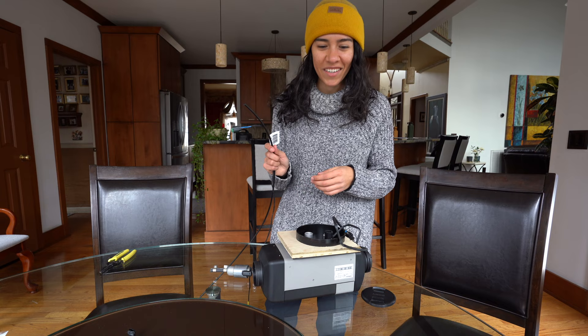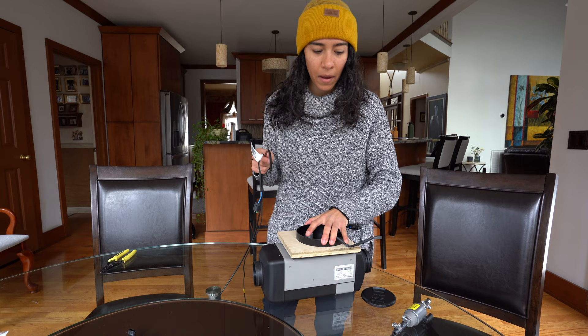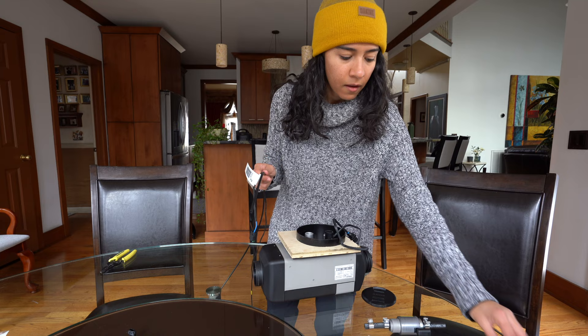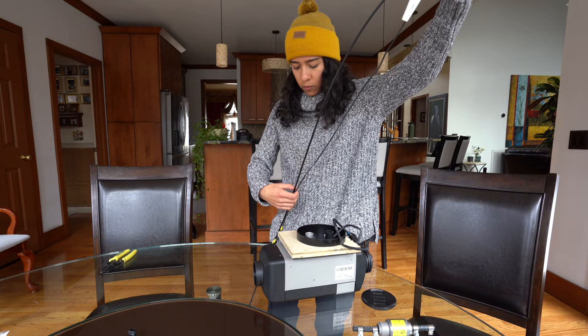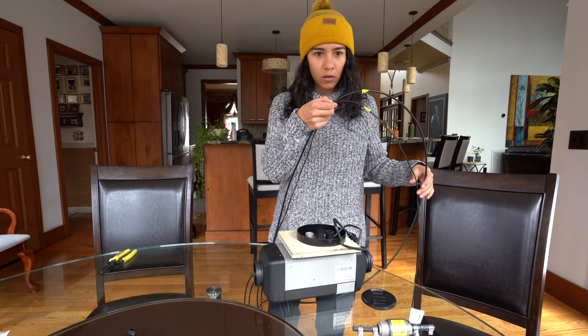I was just underneath the van dry-fitting our fuel pump so we can get the measurements we need for our fuel line and the electrical going from the Webasto to the fuel pump. I didn't want to plug everything in while underneath the van because it is freezing outside, and all these little tiny screws are going to be hard in a tight space. So we came inside — we held it under the van and threw some tape on both to give us an idea of where to cut.